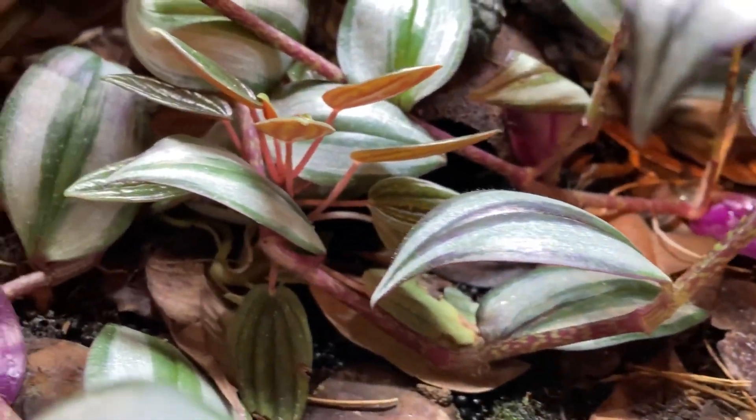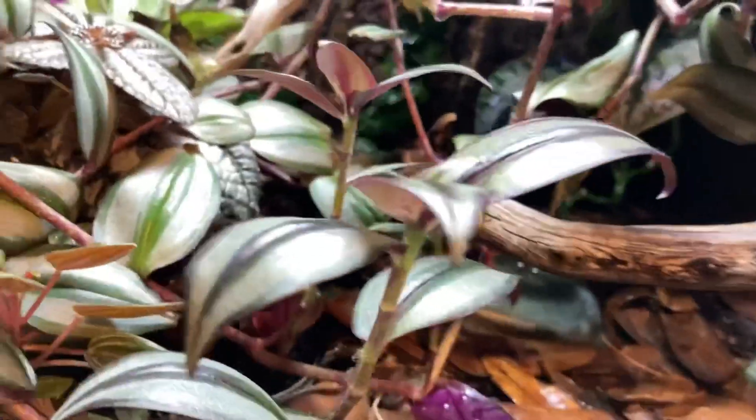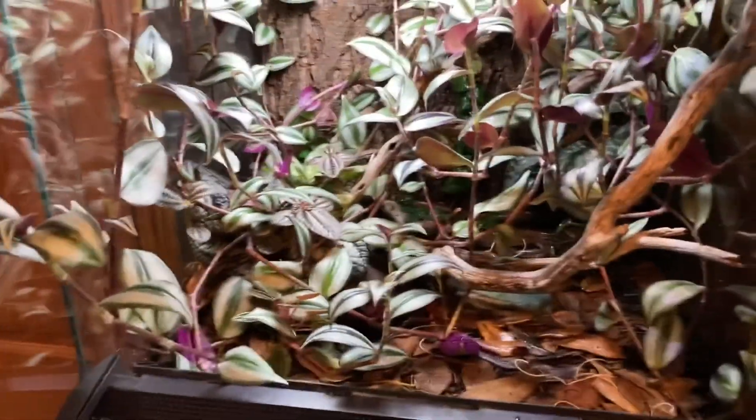Let's look at these plants one last time. These are the spiderwort — that's the one taking over the whole tank. This is a peperomia. Those are pothos in the back, and there's creeping fig growing along the back side. What's really cool is you can see all their roots — all these plants have grown their separate ways trying to get light. Okay, so let's get to trimming.